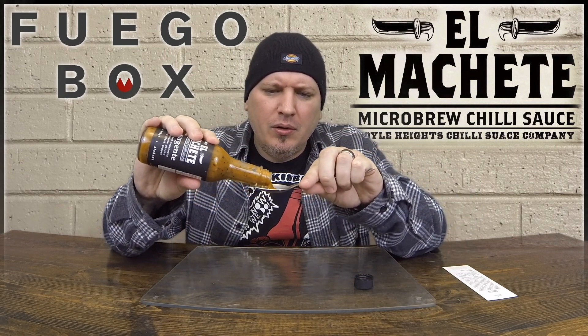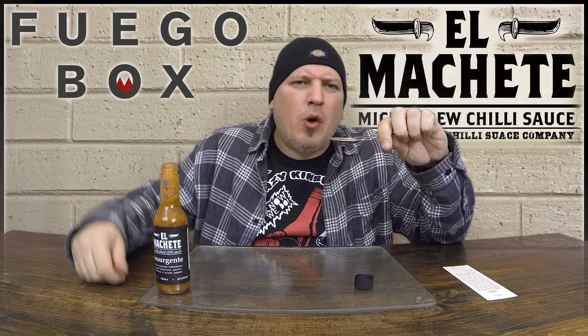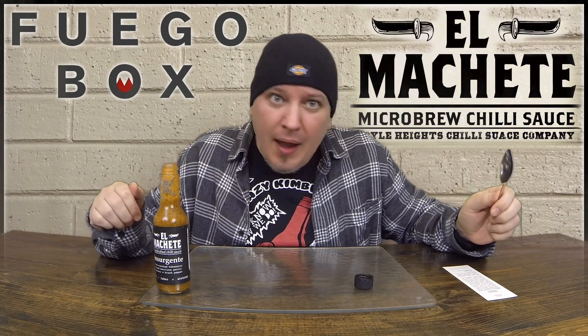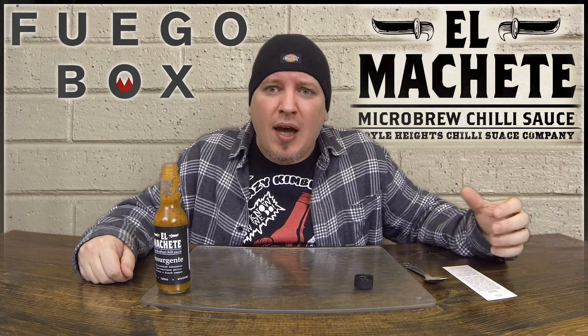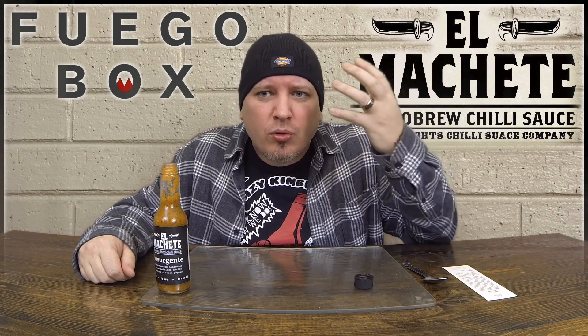Here we go. I love the consistency, man. I love the looks of it. Loving everything about it. It's a Fuego Box, El Machete. I'm Crazy Kimberlin. Let's go. Whoa. That bad boy's packing heat. Wow. He's packing big heat and big flavor at the same time. That heat almost hit first — blast in the back of my throat — and then these flavors are coming through. It just lingers, and the flavor is just so powerful.